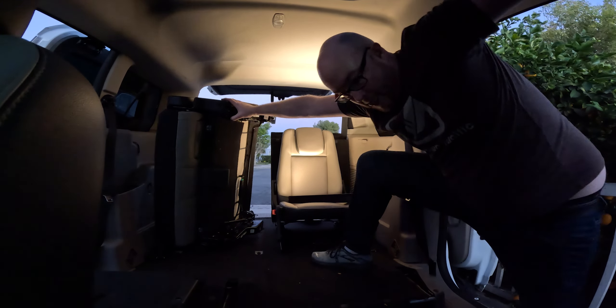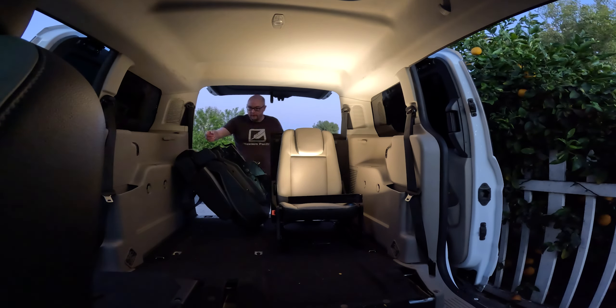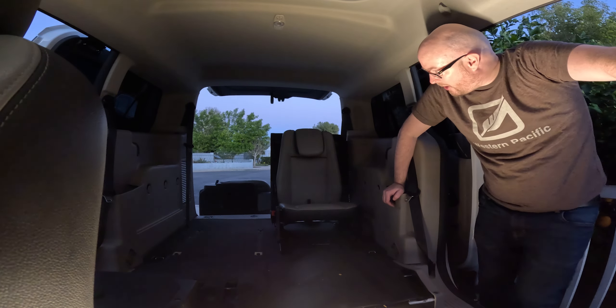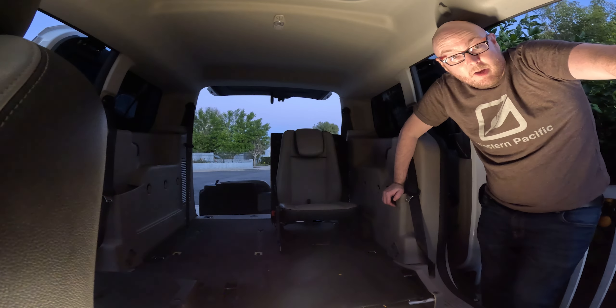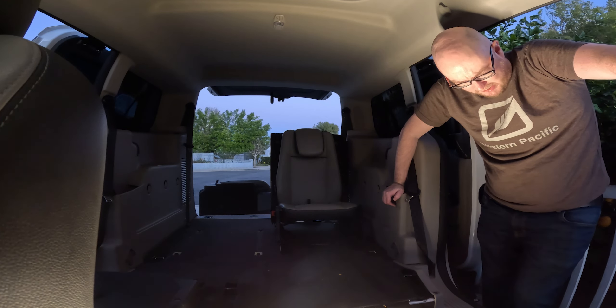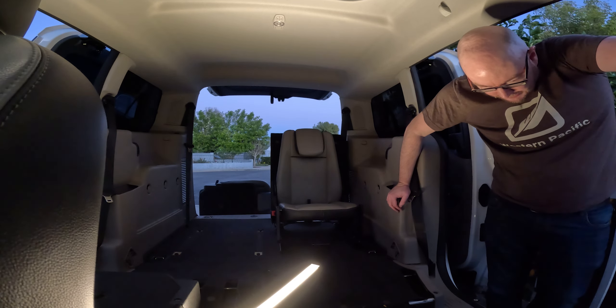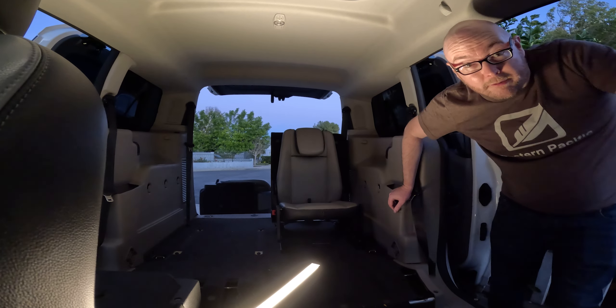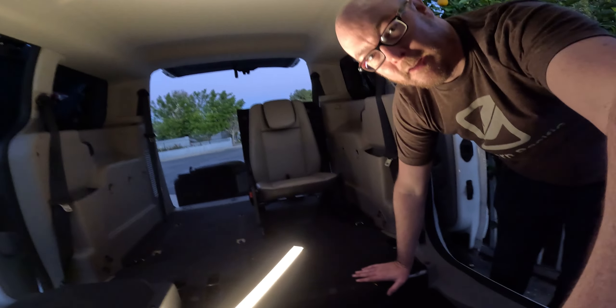Yeah, that'll do. There we go. As you can tell, I'm very out of shape, but it's out. That was actually easier than I expected, to be honest. This is super bright — it looks like a lightsaber now. So that actually wasn't that bad, once I was able to get in there and hit the pieces. Let's see if I can find my torque head thing.